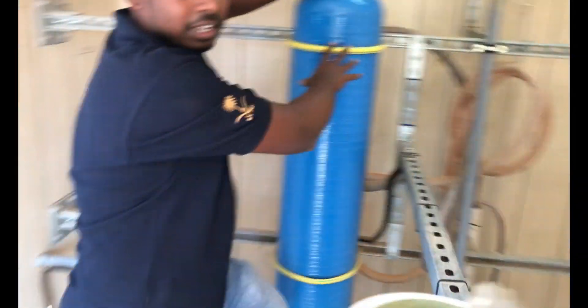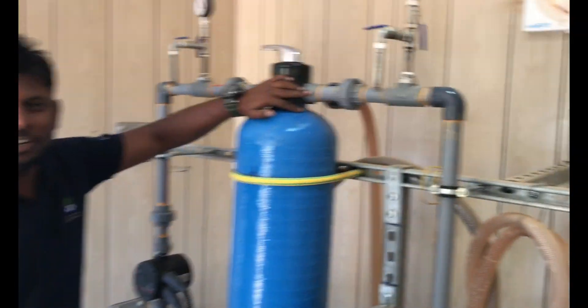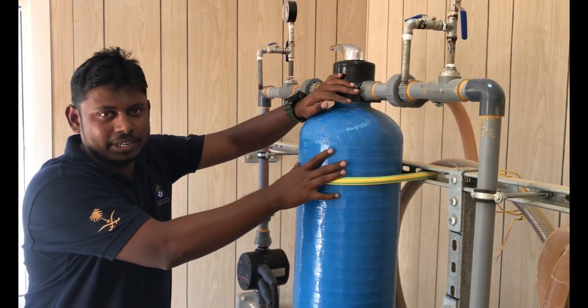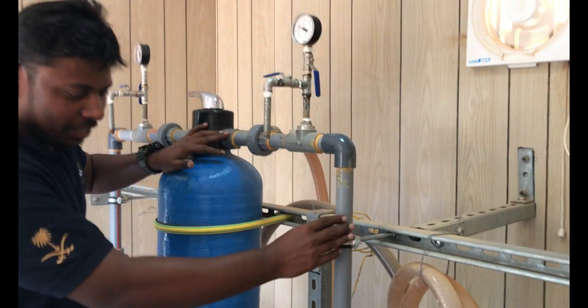Now the unit is in running condition. The sand filter is doing its filtration. This is the outlet of the sand filter.